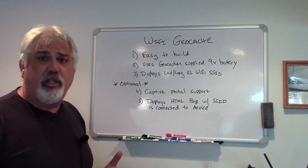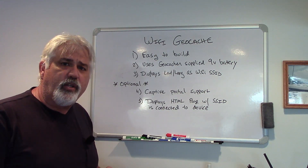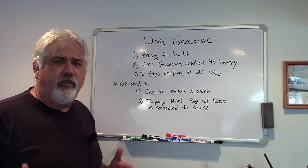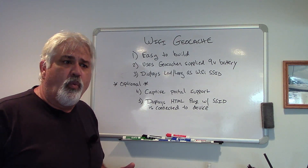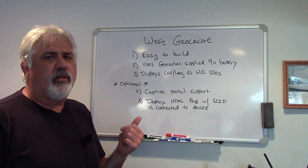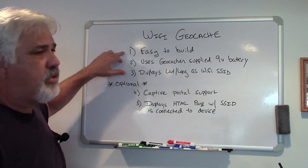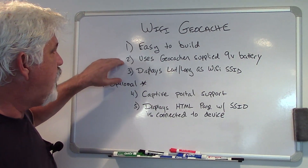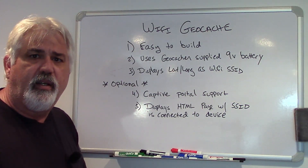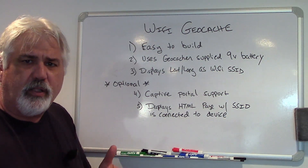So what this geocacher wants is to be able to add Wi-Fi to his geocache to kind of extend the fun of it, the puzzle of it, if you will, to provide the person finding the geocache with an additional puzzle and information. It needs to be easy to build. It needs to use a 9-volt battery that will be supplied by the person that finds it. So they carry the 9-volt with them, they plug it in, and then they continue with whatever the puzzle is.